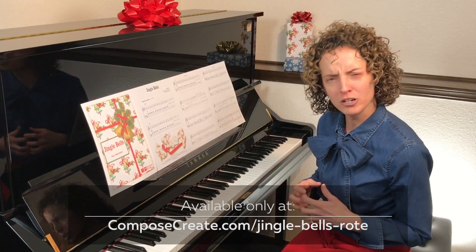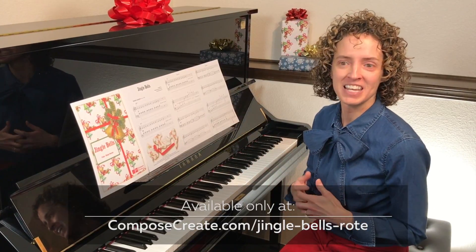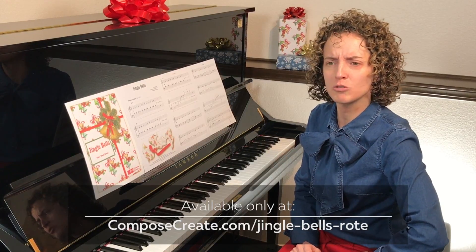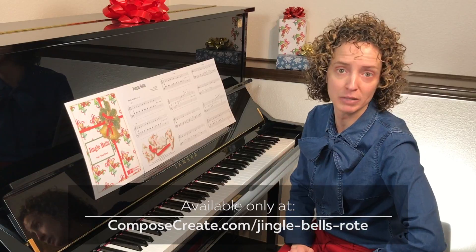So, ask your student: are you very good at patterns? And of course they're going to say yes. Then say, can you repeat this pattern after me? One, two, three — one, two, three — one. And then they repeat it after you, and of course they do splendidly.